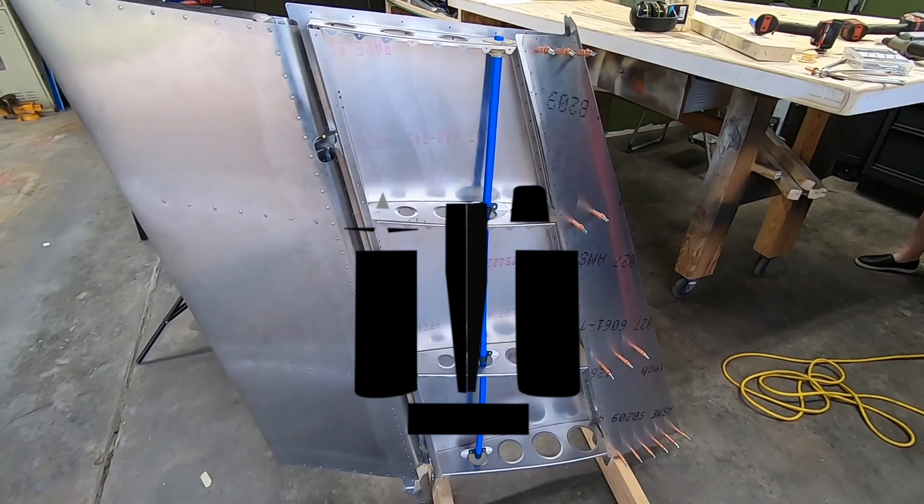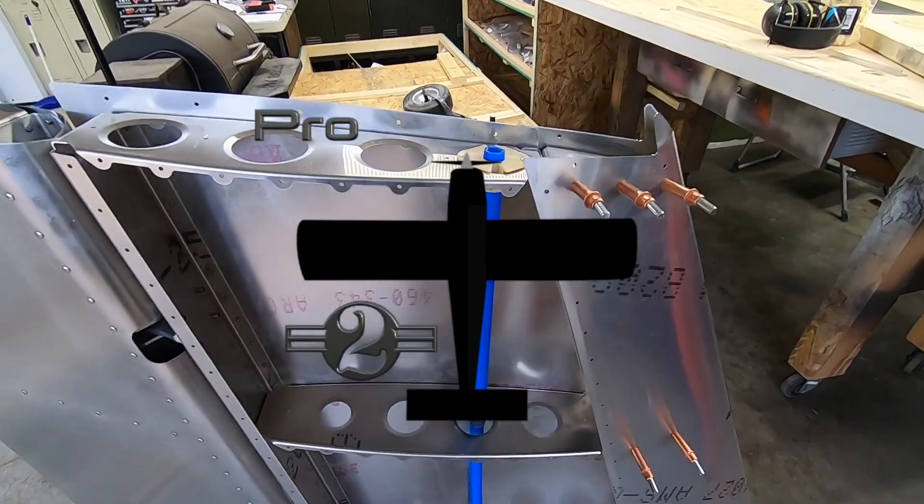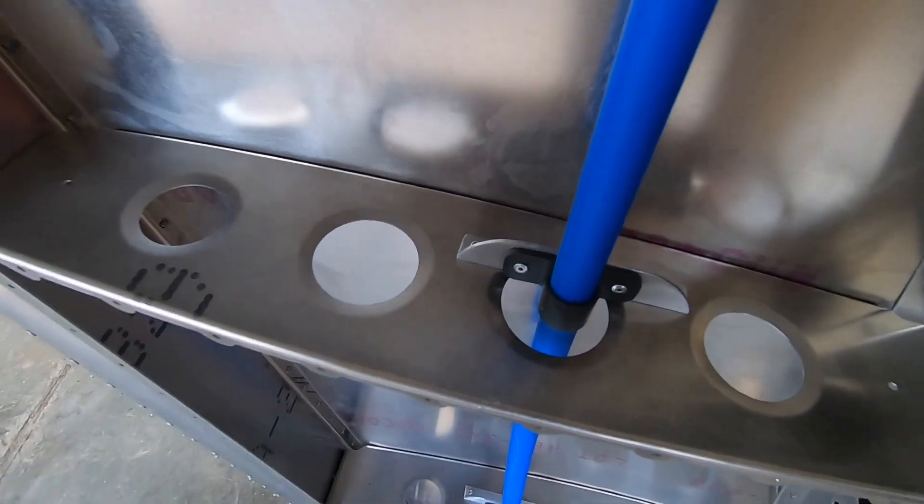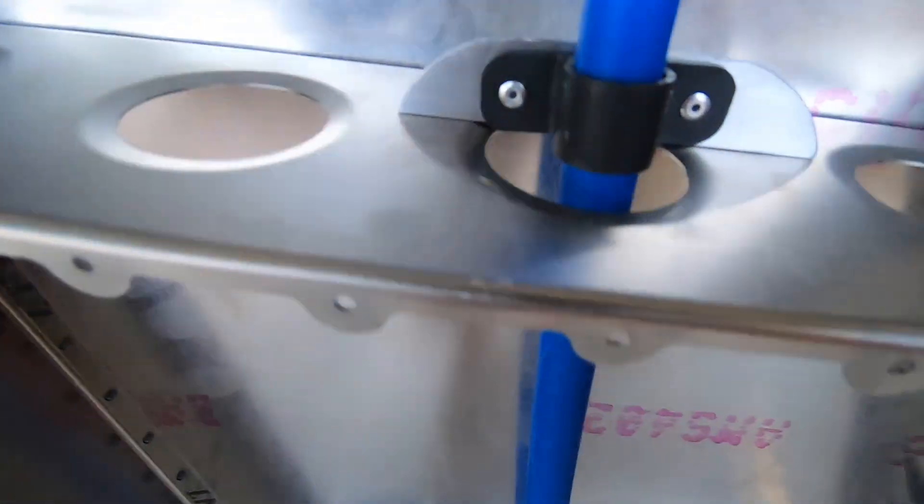Welcome back! Since the last video I removed the skins and cleaned everything up getting it ready for final install. I've yet to decide on the avionics or the lighting, but I figured it couldn't hurt to have some kind of conduit running through this thing.